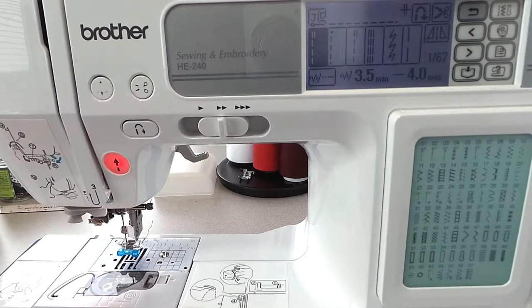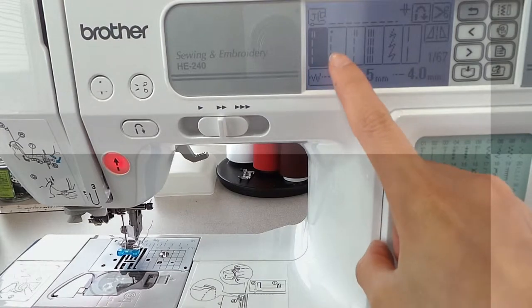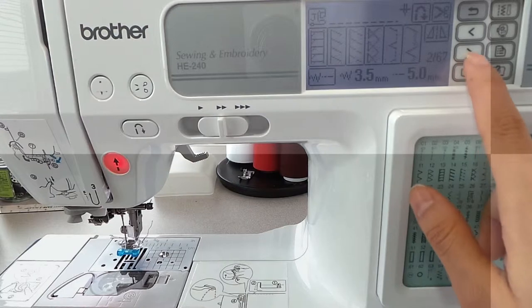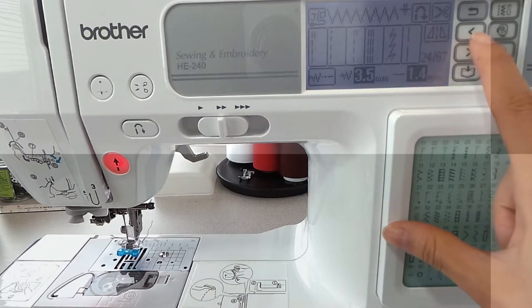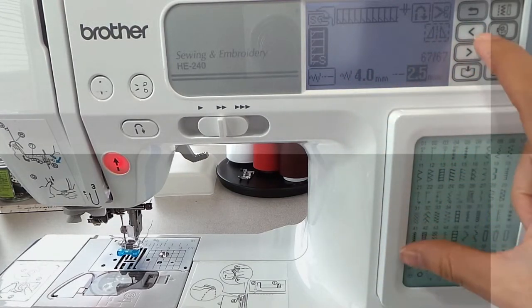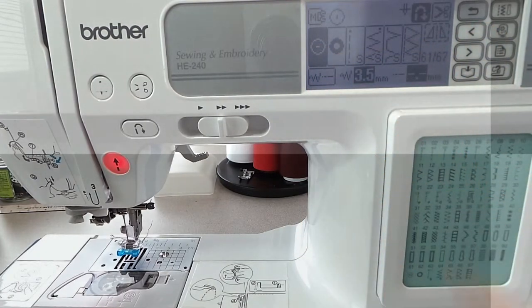Now the third step is to find the correct stitches for sewing the button, and according to the manual, the stitch number is 61. As you can see here, the one highlighted is number 1, and the number change is number 2. You can go all the way until you find 61, but it's a long way. What I do is go backwards — I know that's number 67. Continue going back, and there it is: 61. That's the one that I need.